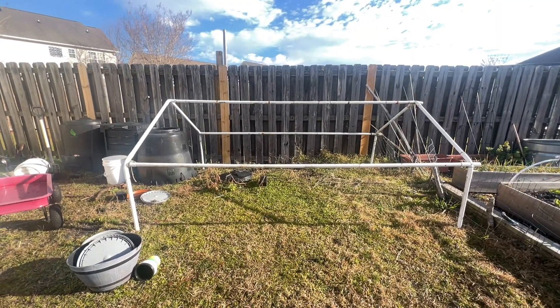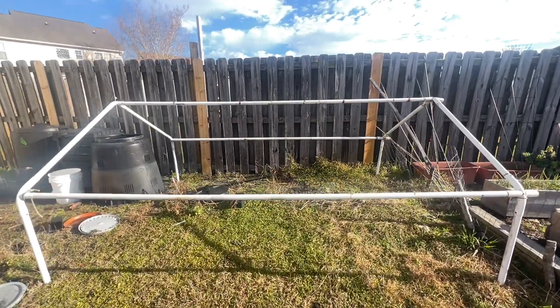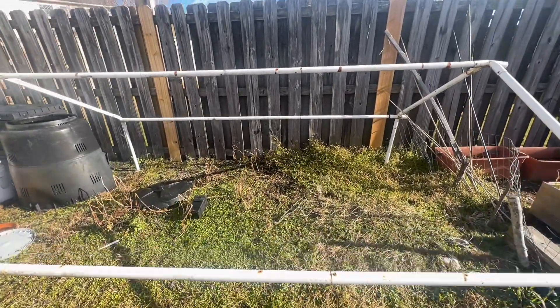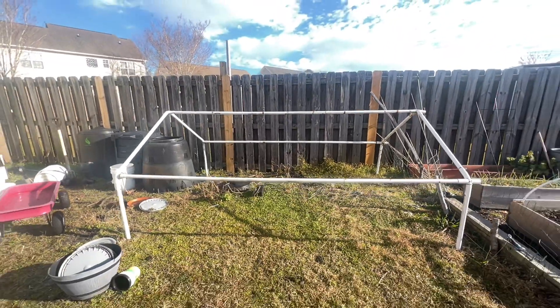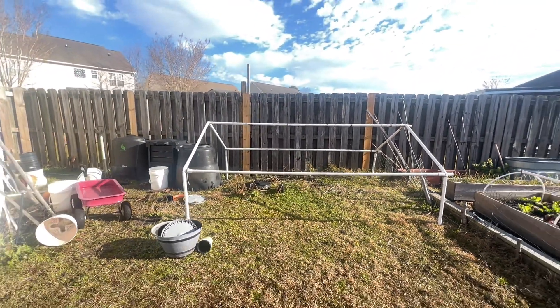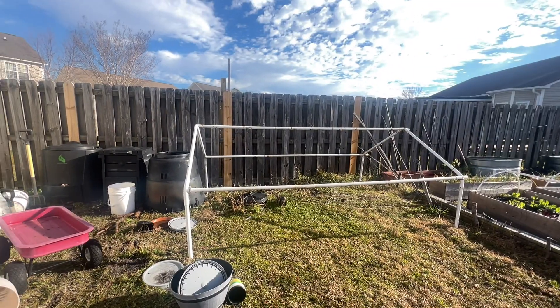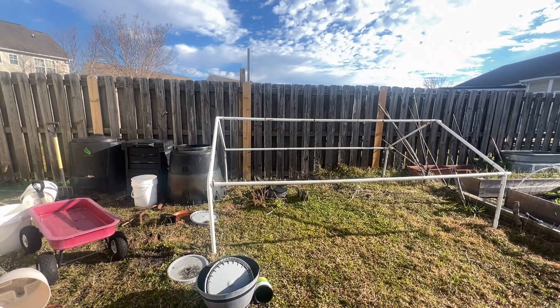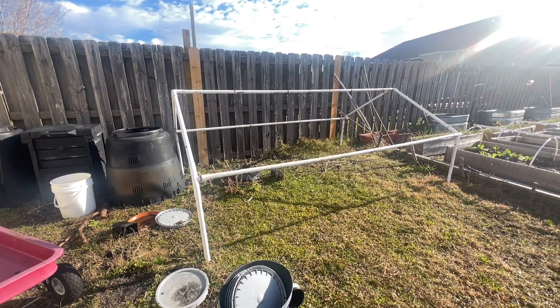The only thing I need to make this work is some lumber to frame it out, and depending on how much it may cost, I may consider getting some clear plastic roofing instead of wrapping it in plastic, but that will be decided when I start this project. The hope is I'll be able to get this completed within a day with some help.